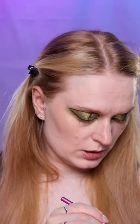This is what I got for now. I think I'm missing some brown at the bottom lash line, so I'm using the shade Flux.